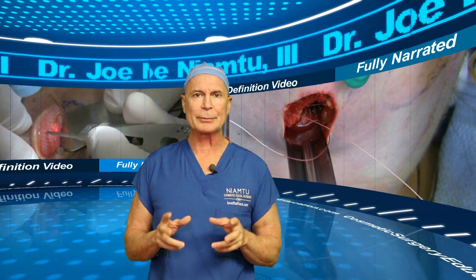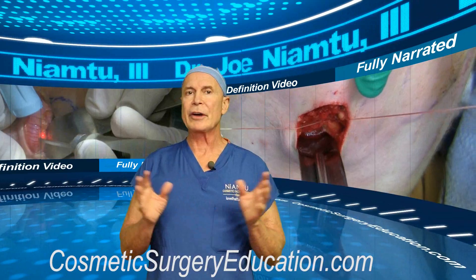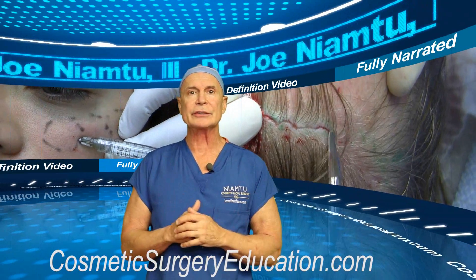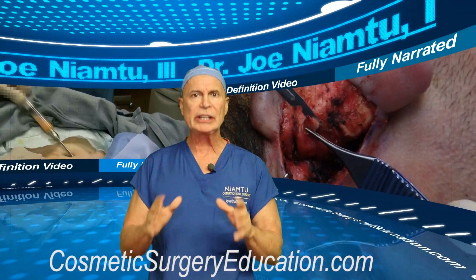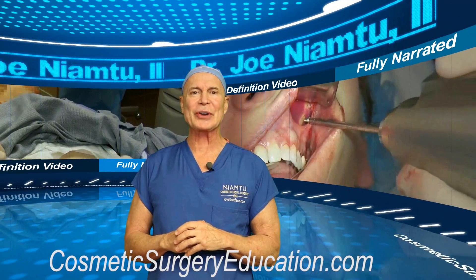If you go to cosmeticsurgeryeducation.com you can preview any video, and they're very reasonably priced. When you order a video you can stream it 24/7 as well as download it, so you own the video. I'm really excited — I think I put together a really awesome teaching series. Check it out at cosmeticsurgeryeducation.com. I'm Dr. Joe.